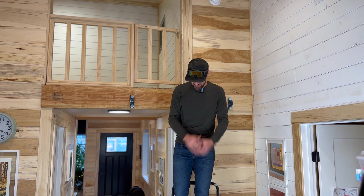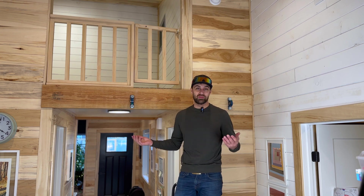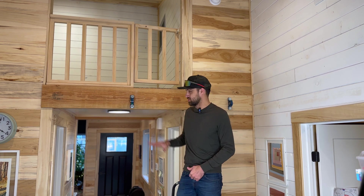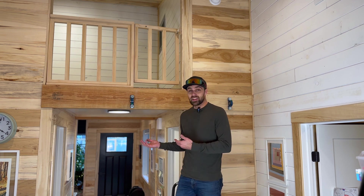Hey everyone, welcome to the channel. Today we are working on a fun project — we've got our kids' play loft up here. I planned on having this loft right above our bathroom when I built this house two years ago. We haven't even used it yet. I knew we needed a ladder to get up there, but what type of ladder? We're right over the main walkway, so having a ladder permanently here gets in the way.